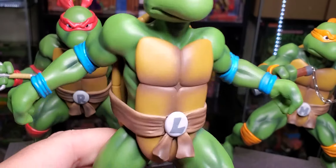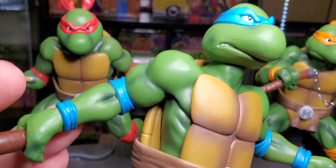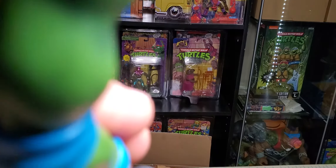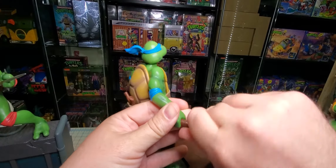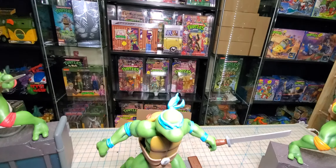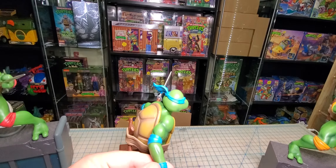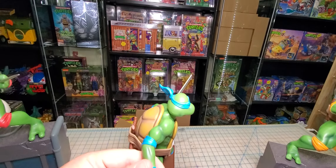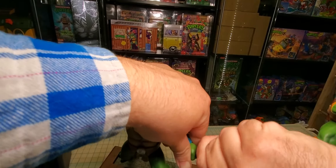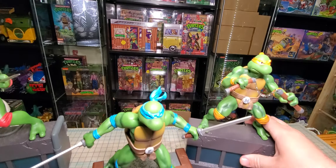And then Leonardo — he's the oddball because he has removable weapons. Let's attempt to put this out right here. That one does not feel like it wants to go in there. Let's see if it goes in better on this side. I guess that's where he's holding it — it's not going any farther. I think I could probably wedge that in there further. There we go. They're definitely not coming out, that's for sure.